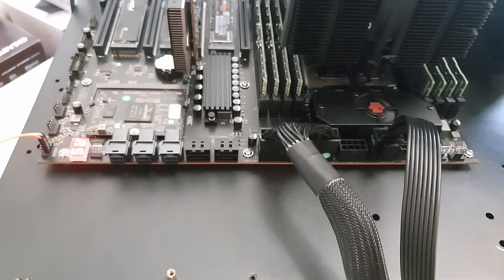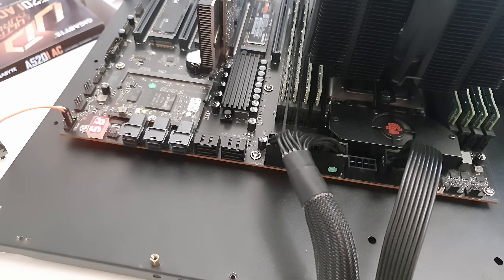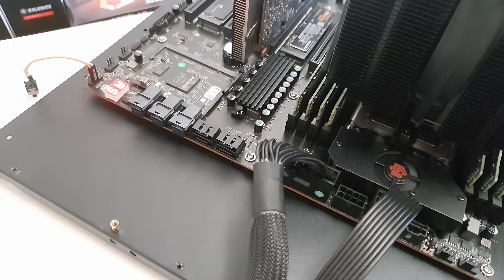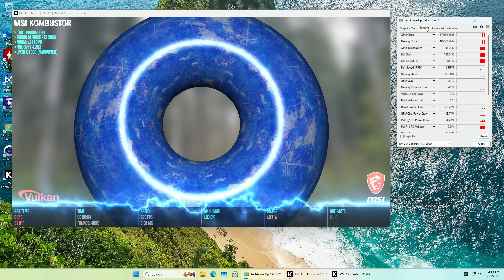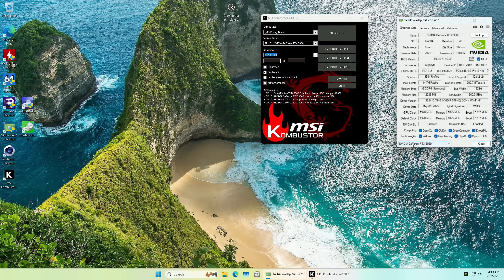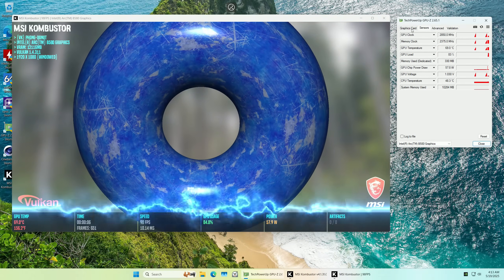I have also tested the motherboard with just one 8-pin CPU power connector — it is working but only if I connect the second CPU power. With just the first CPU power connector the motherboard does not boot. Finally, Huananji H12D 8D is very friendly for multi-GPU configurations. I have tested four GPUs at the same time: two RTX 3060, one Titan V and one ARC B580. All the GPUs were detected and all worked just as they should.